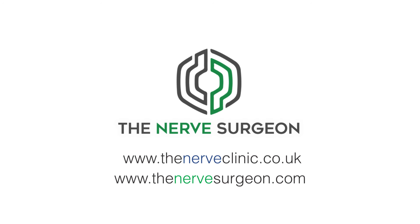If you want any more information on nerve injuries and their reconstruction or the use of processed nerve allograft, please check out the Nerve Surgeon website or contact us through the Nerve Clinic. Thanks for listening.